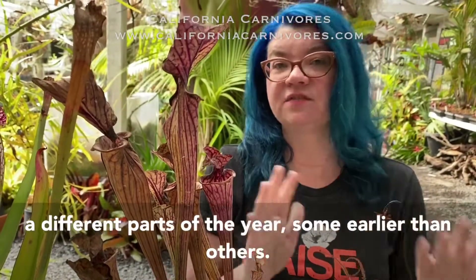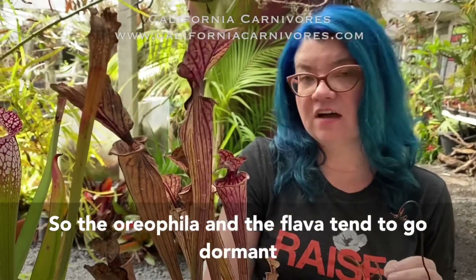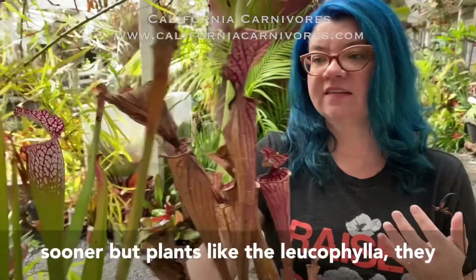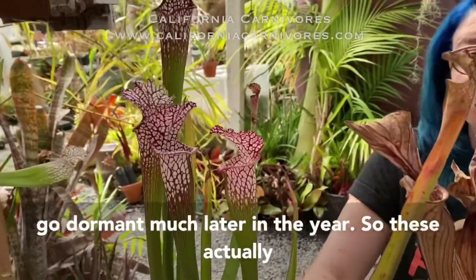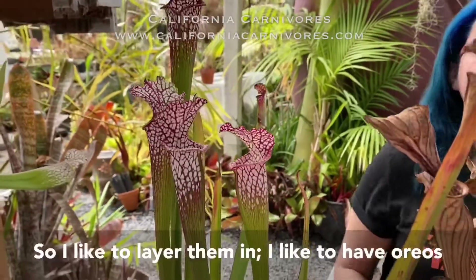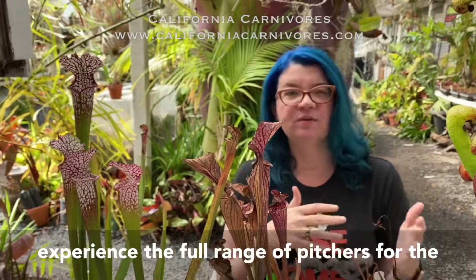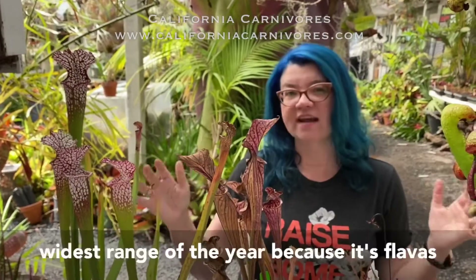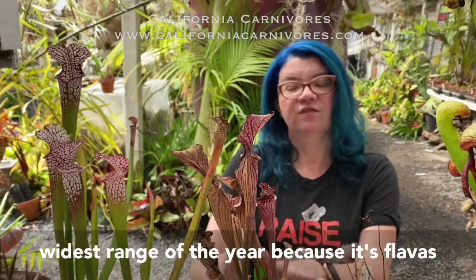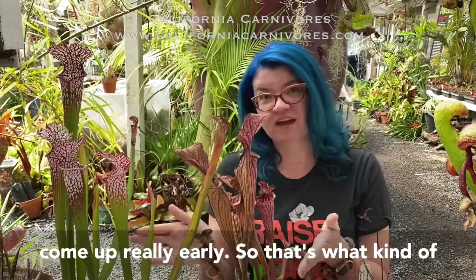Different species go dormant at different parts of the year, some earlier than others. The oreophila and the flava tend to go dormant sooner, but plants like the leucophyllas go dormant much later in the year and actually send up their best pitchers this time of year. I like to layer them — having oreos, flavas, and leucophyllas gives you the full range of pitchers for the widest range of the year, since flavas and oreos go dormant first but also come up really early.